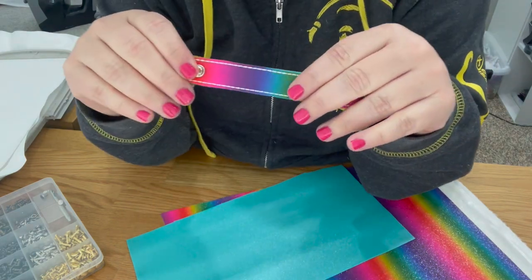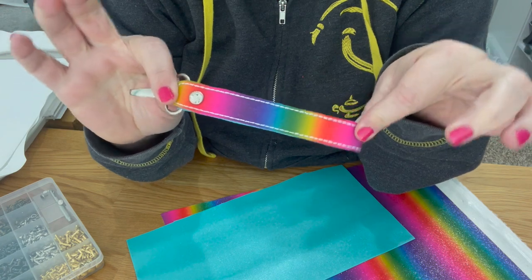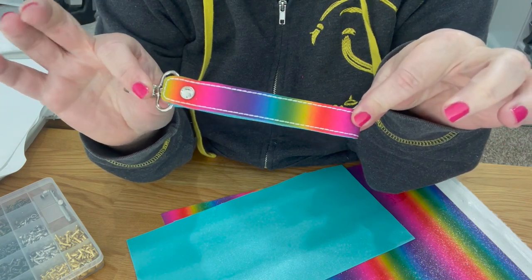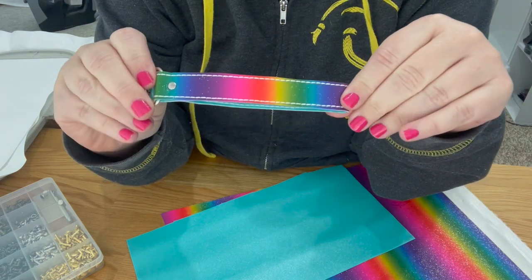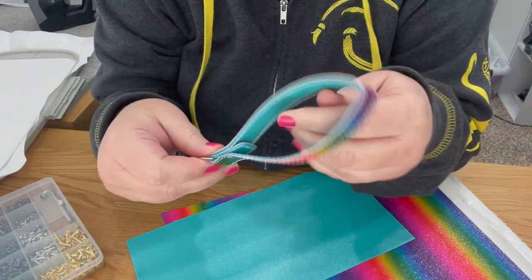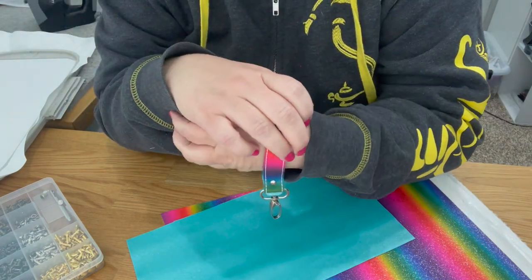Hi guys, today we're going to be making this rivet fob by Parker on the Porch — it's super cute. This is the front side, this is the back side, and then you can put it on your wrist, put your keys on it, or hook it to a bag.